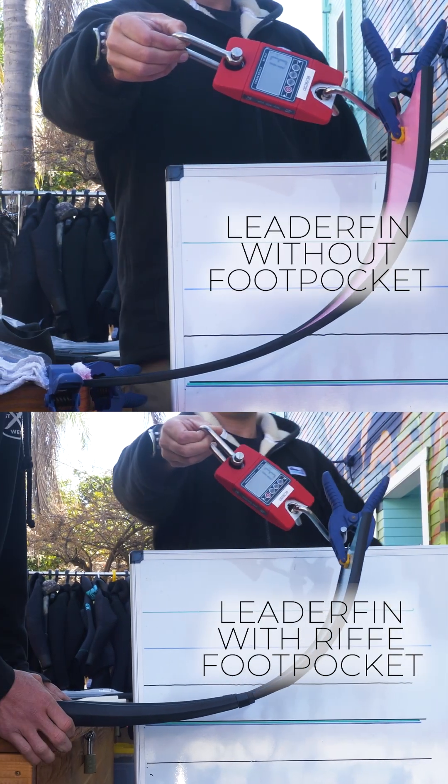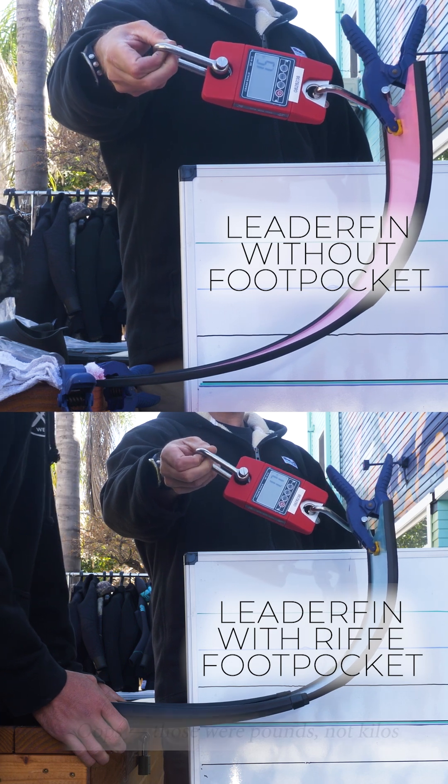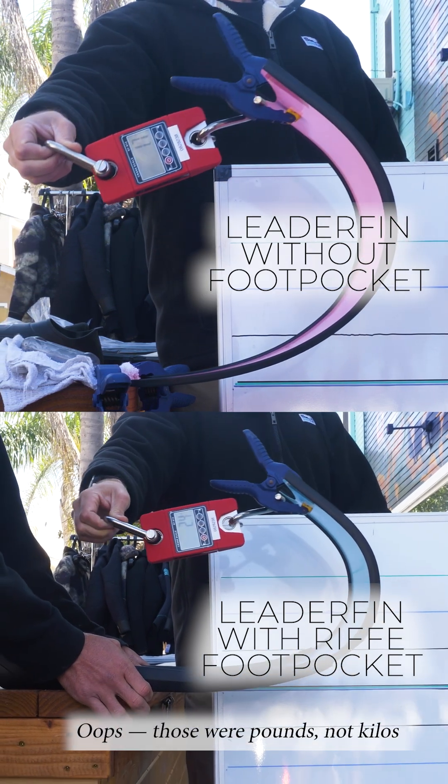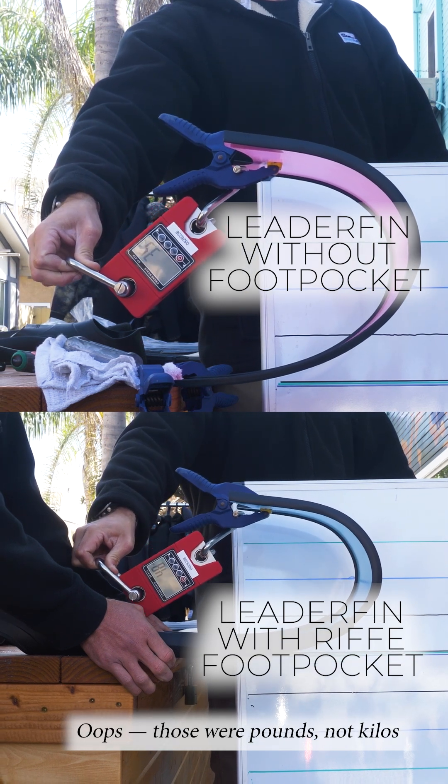We saw little to no change from the blade by itself to when we put the smaller railed Forza foot pocket on it, but when we put the larger railed Rife foot pocket on it we noticed a significant increase in stiffness. At smaller angles it was only an increase of 0.2 kg, but at the larger amplitude it jumps from 3.7 to a whopping 5 kg.